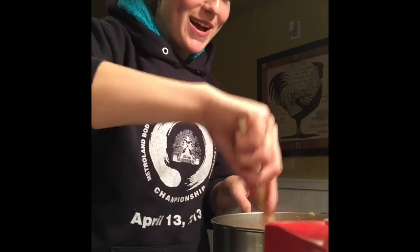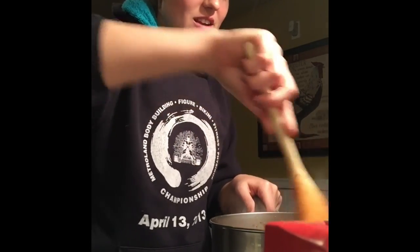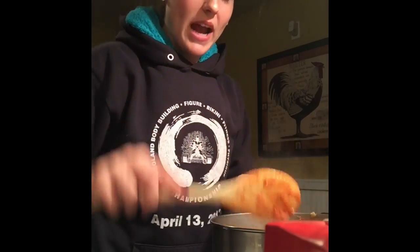It actually thickened right up — it looks delicious! You can see how much more thick it is now. That's basically it, and I'm just going to add some more fresh seasonings to that.